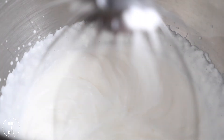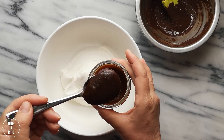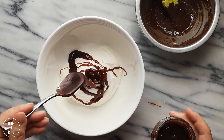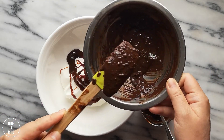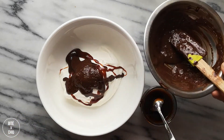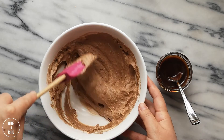Whip heavy cream to firm peak. Fold in the cooled caramel miso followed by some of the leftover sesame chocolate to make a chocolatey rich caramel miso cream. This cream is so lush with the miso caramel as well as the bitter chocolate. The chocolate will also help to stiffen and stabilize this cream. This cream is delicious — and just so you know, I like eating spoonfuls of it all on its own.